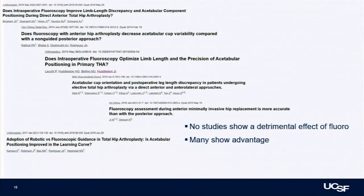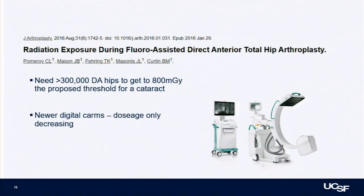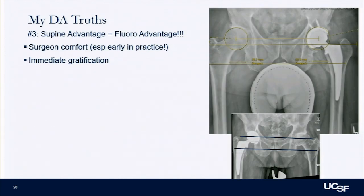A lot of studies have looked at fluoroscopy — none of them have ever shown that fluoro makes things worse; they've all been either the same or better, with the exception of OR time. I think of fluoro as my navigation, my robot — I can put things exactly where I want and I know where they are. Regarding radiation exposure, you need over 300,000 hips to get a cataract from this, based on data from older C-arms — the newer digital C-arms are much better, and the dosage is only decreasing.